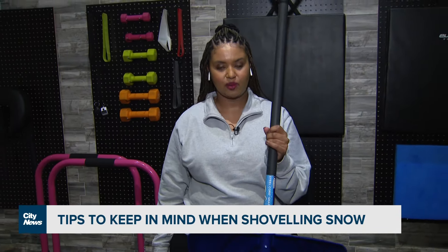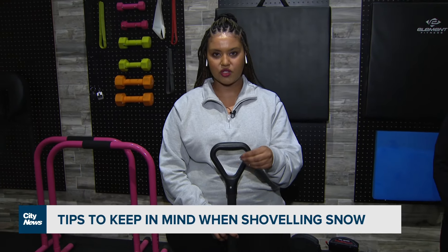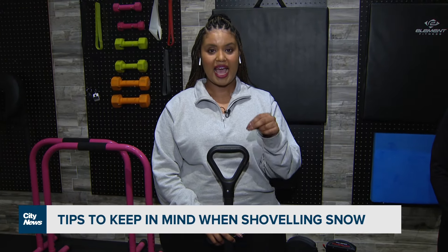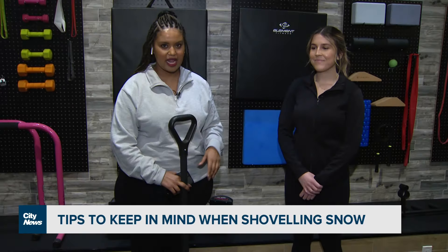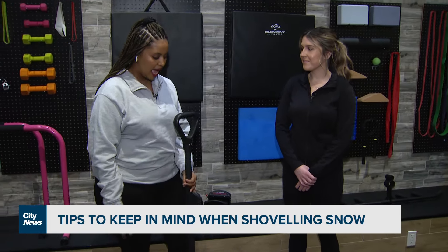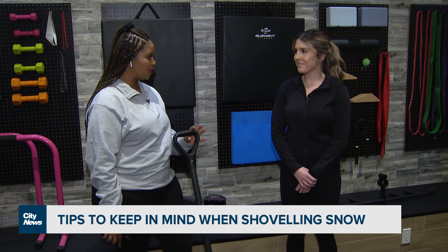I came with a shovel because as we're getting into the winter months, you're going to be using this a lot more now, especially as we have a storm system moving in. I'm in the Distillery District at Elite Care. Emily Cara Georges, a physiotherapist, is joining me now. I want to know first — how often and what sort of injuries do you see when it comes to people shoveling?